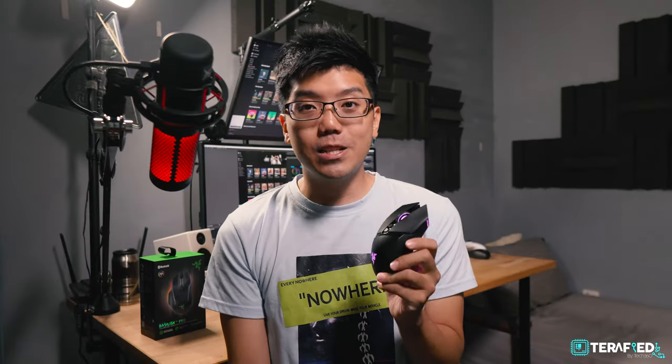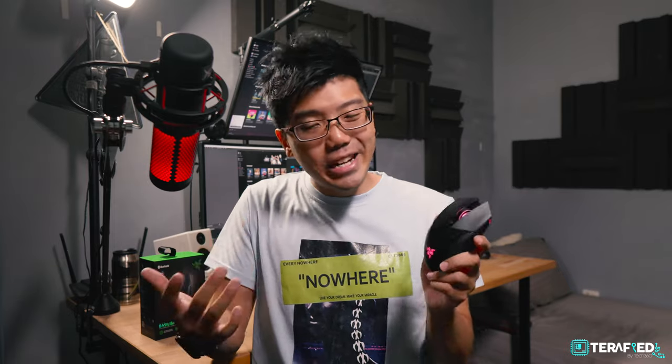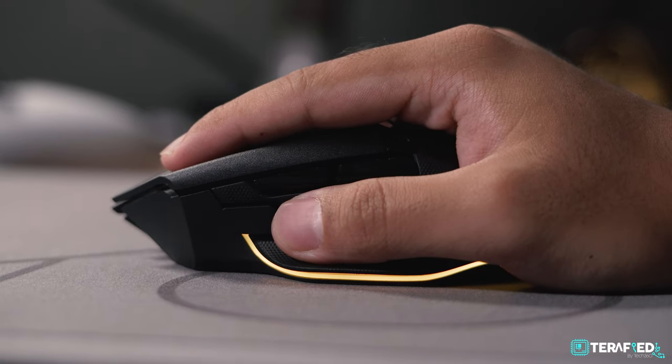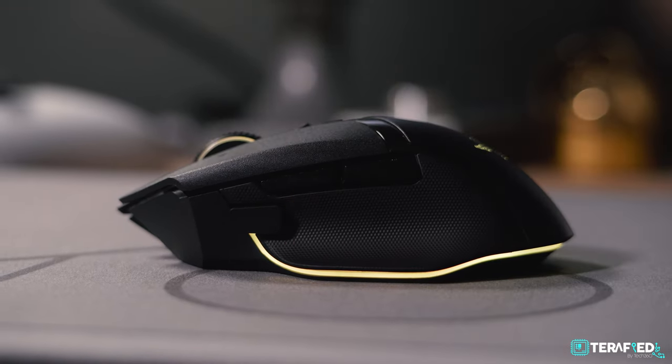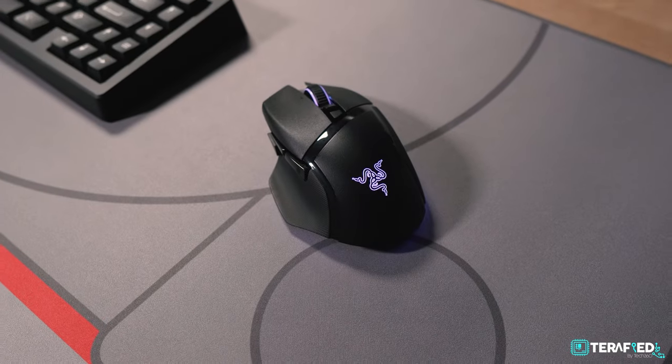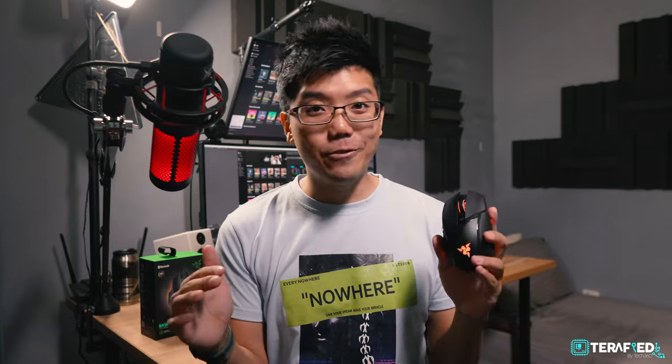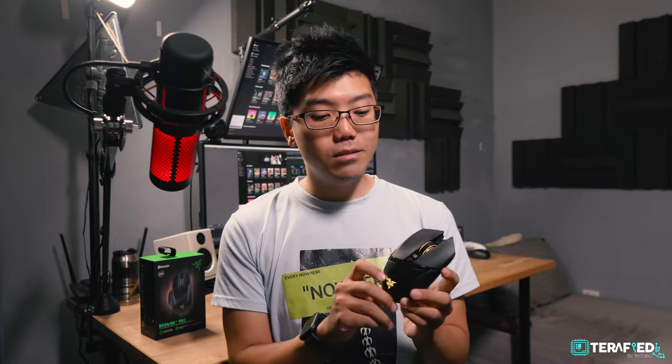All in all, we're pretty impressed with the Razer Basilisk V3 Pro, especially considering where the industry is heading. Some choices may be polarising, but not everybody wants a lighter-weight mouse — there are plenty who want more features, more RGB, and don't care about weight. If this checks all the boxes on your list, this should be a serious consideration, because honestly, it's just a great mouse. Do note that you will have to fork out a bit for it.